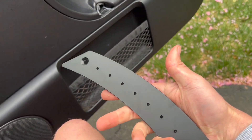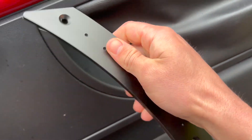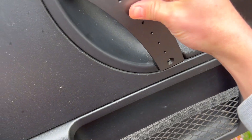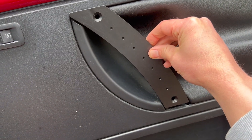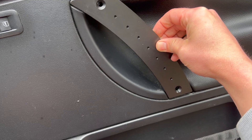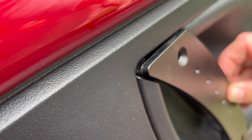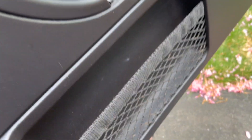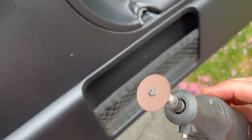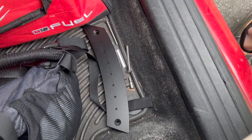Before you put the new handles in — I have upgraded ones here, upgraded because they're aluminum and not cheap plastic — the dimples will face toward the outside with the countersunk holes, and it's smooth on the other side. You can see it's going to fit just like that. However, it's not sitting flush against the door because there's still some molding from the broken-off old door handle still there.